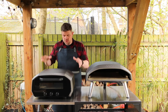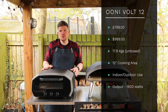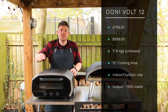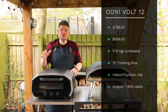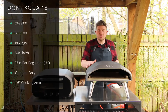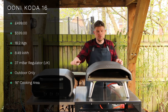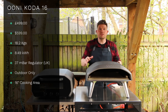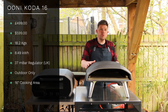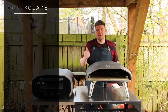The Volt 12 is currently retailing at £799. It weighs 17.8 kilograms, has a 12-inch cooking area inside, is designed for both indoors and outdoor use, and the power output is 1600 watts. The Koda 16 is a little bit wider and deeper than the Volt - it retails at £499, weighs 18.2 kilograms, runs at 8.49 kilowatts per hour and runs off a 37 millibar gas regulator.